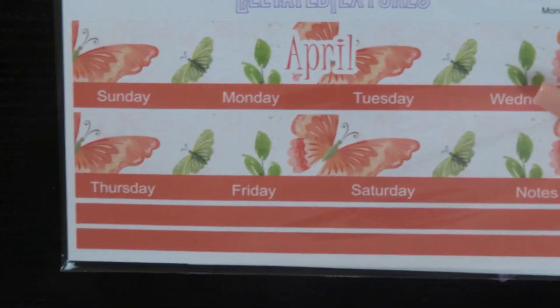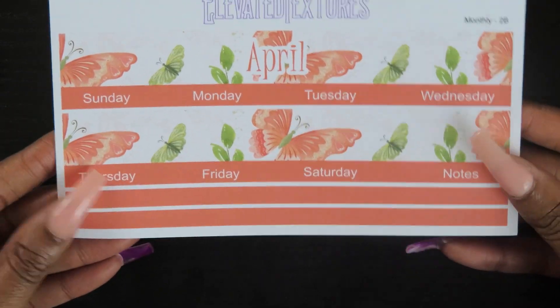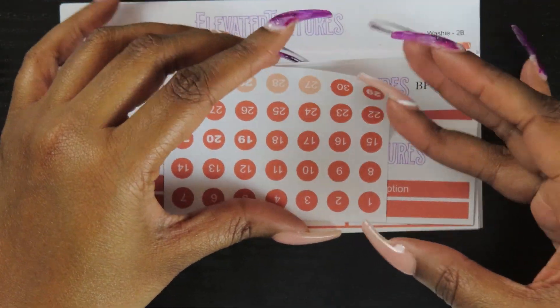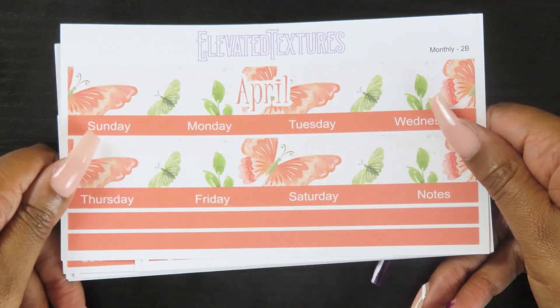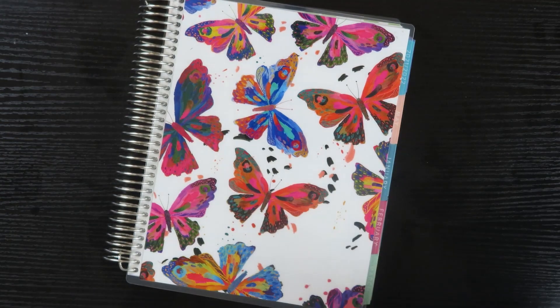Now let me show you the second colorway for April. Everything is pretty much the same — you just get a really pretty pattern. I did butterflies, and everything will be in this color instead. I kept this one more aligned with what I did in my other kits — just a lighter shade of the main color — and of course you have all your add-on and full kit options. I'm super excited about these two.